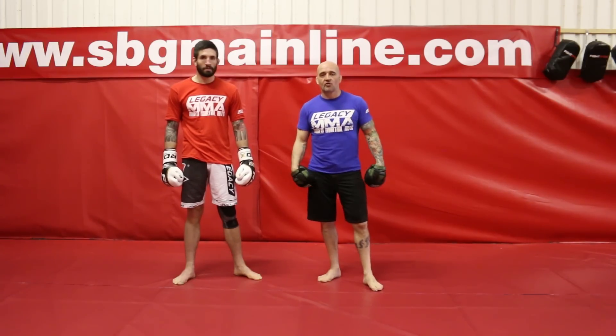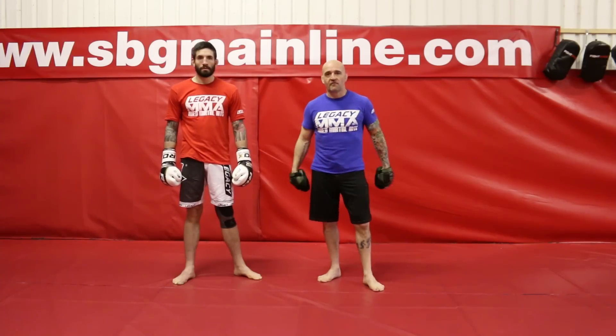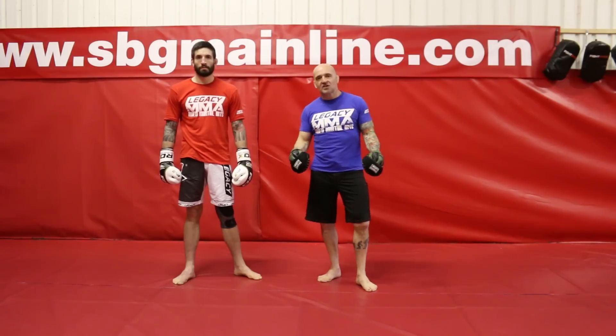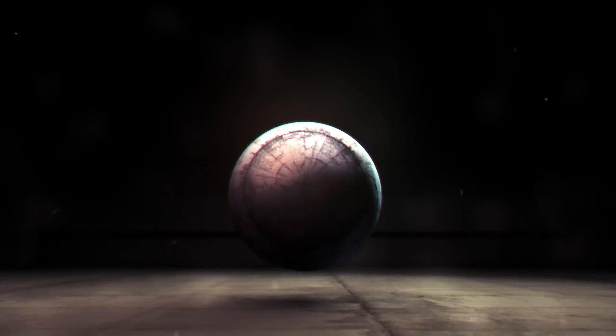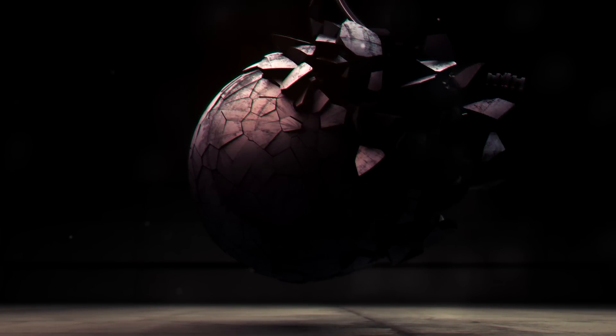I hope you enjoyed this short video on CrossPads for Warrior Collective. Visit Warrior Collective for a lot more videos, or visit www.sbgcoach.com for more information on the padwork.